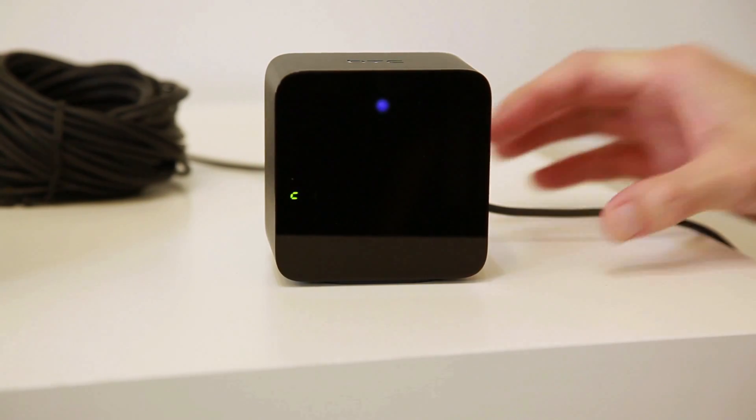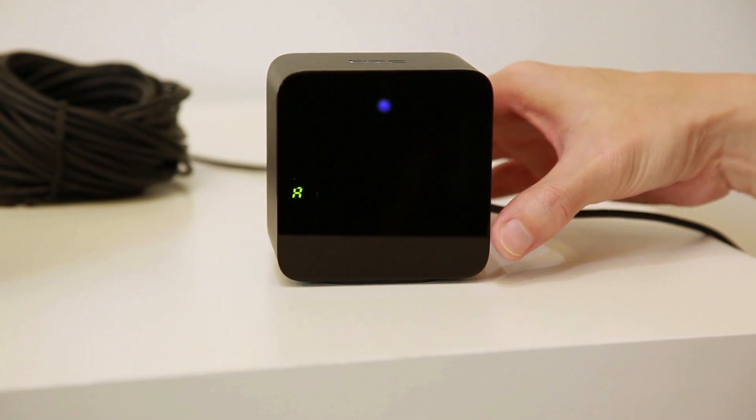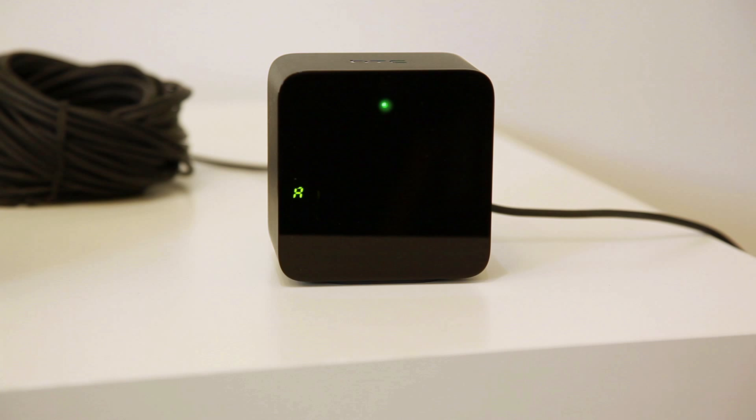Then set the base station that is labeled C to A by pressing the channel button at the back of the base station.